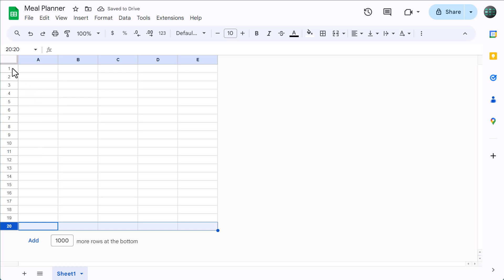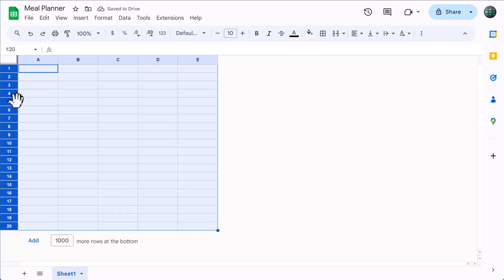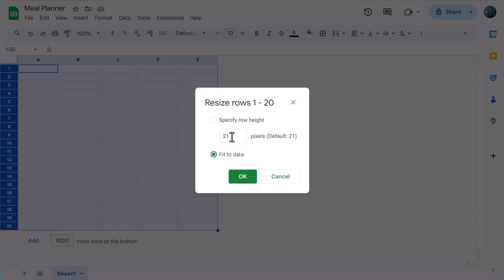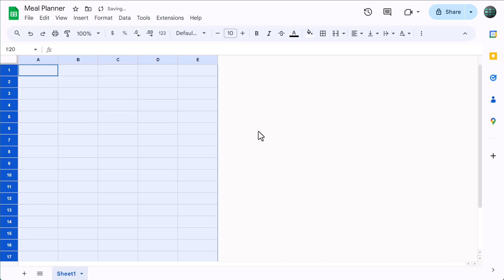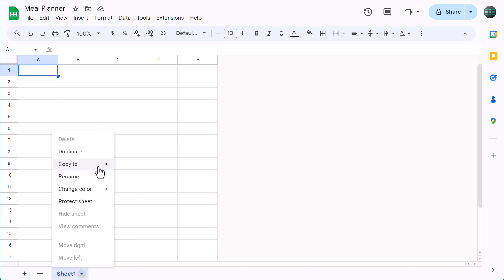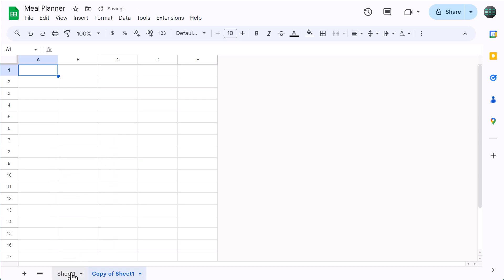After that, select rows 1 through 20. Right-click, resize rows, set the size to 30, and click OK. Then click here and change the vertical alignment to middle. At this point, right-click on the worksheet tab and select duplicate to create a copy. Rename the first sheet to "meal options" and rename the second sheet to "week 1."